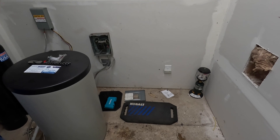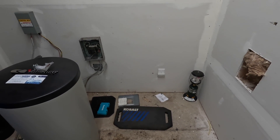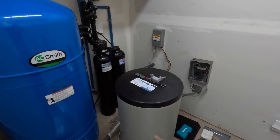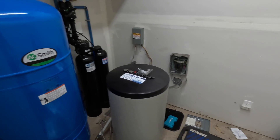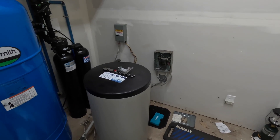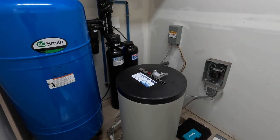All right, so here's our existing space as you can see on the right. I started cutting out the drywall where the heater is going to go and we're going to point this heater directly at our water equipment. And while we're doing this project we're going to clean up the panel and the well pump control box to make it look a little bit prettier.